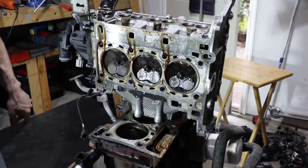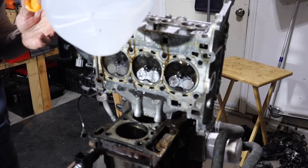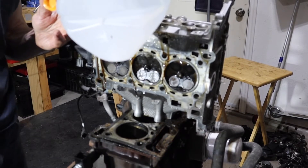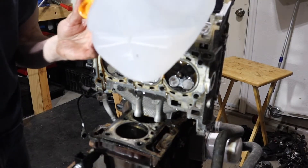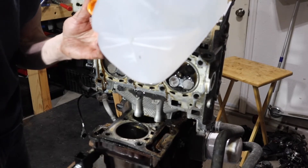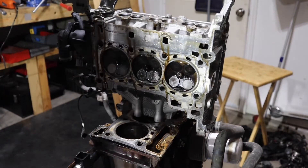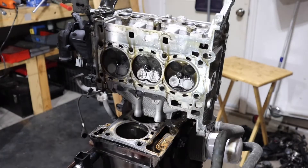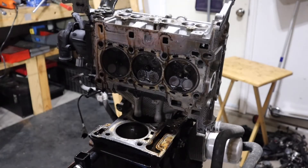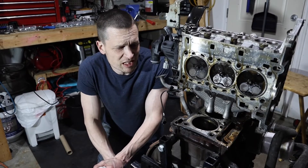Cylinder head: no good. Let's check the intake side — the age-old water trick, showed you guys that in the PT Cruiser videos. They're good, doesn't really matter. Exhausts are no good. So it needs a head, needs a crank, needs a block, needs a piston. It does have a couple of good rod bearings if anyone wants to buy a rod bearing. So there you have it folks — literally not much salvageable here, almost nothing.